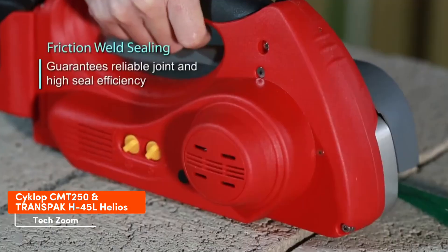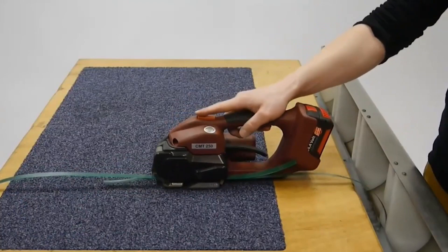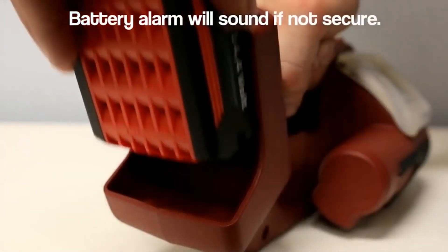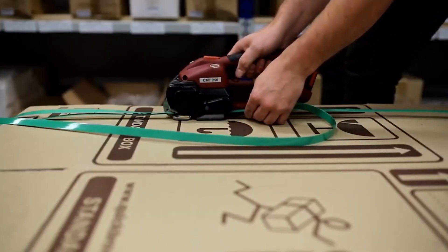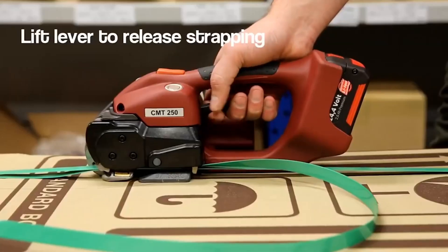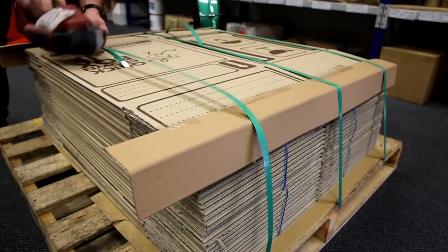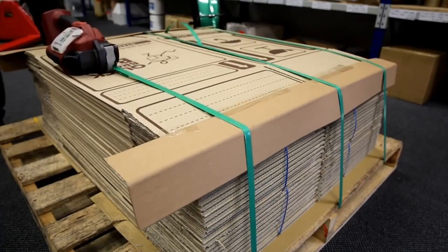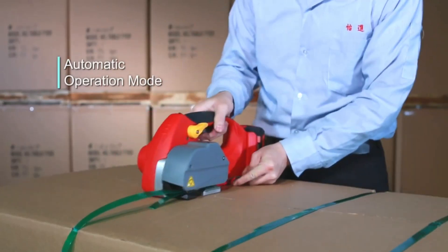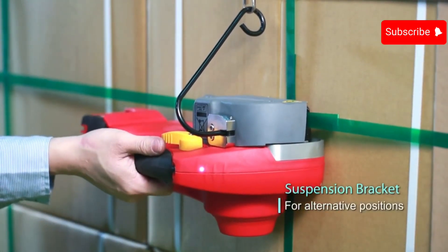Moving on to strapping tools, essential for securing objects with straps: the Cyclops CMT-50 uses vibration for welding straps and is battery operated, eliminating the need for cables. With a full charge it can handle 400 strapping cycles. It's a great choice for one-handed operation, with automatic tension adjustments and a weight of less than 4 kg including the battery. The cost is $2,350. A similar option, the Helios H45L, is priced at $1,842 but offers 300 cycles instead of 400.